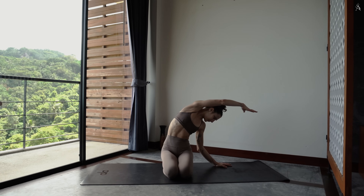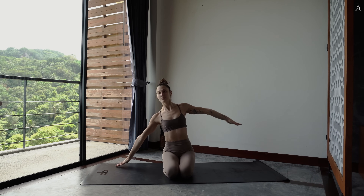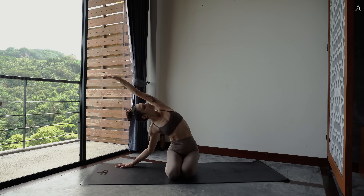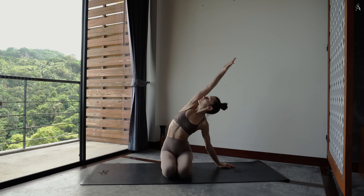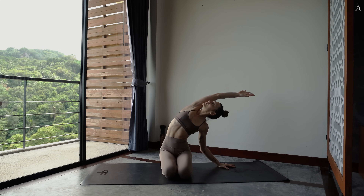Repousse-toi pour revenir au centre et passer à nouveau à droite. Cette fois-ci, la paume de ta main est tournée vers le ciel, ce qui te permet d'ouvrir ta poitrine vers le plafond. On passe de l'autre côté, main gauche au sol, bras droit le long de ton oreille. Et reviens au centre.